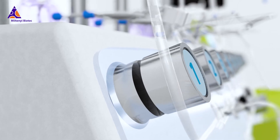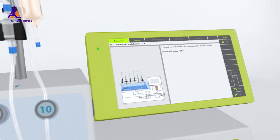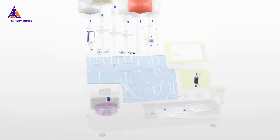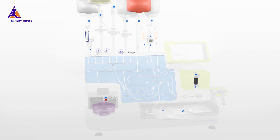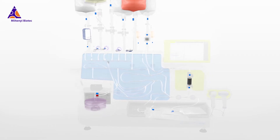It's a pre-assembled unit that can easily be mounted step-by-step on the instrument with the help of the user interface. The tubing set has many components that allow for the multivariate and complex cell processing steps to be automatically run on the Clinimax Prodigy.